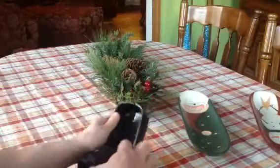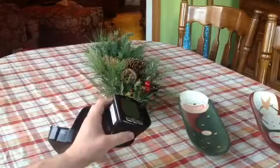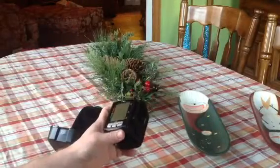This is the Azari blood pressure cuff — the blood pressure monitor — that I was asked to look at. It's pretty fantastic. I'll show you how it works.